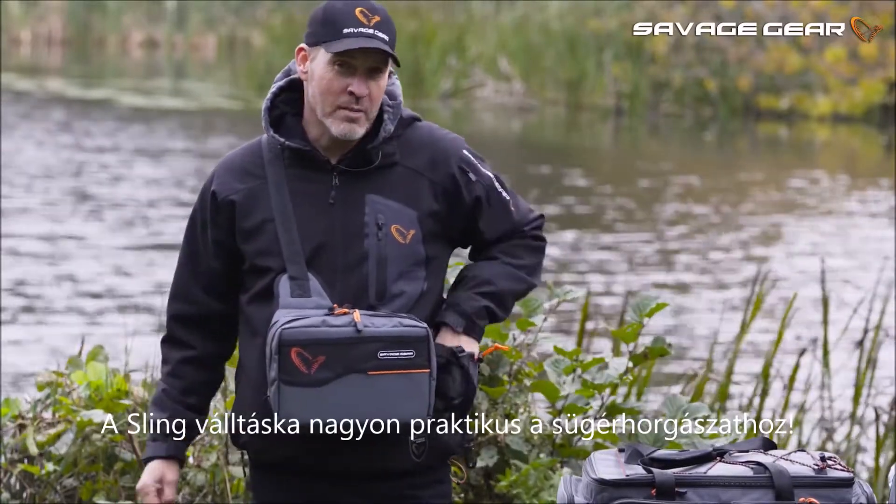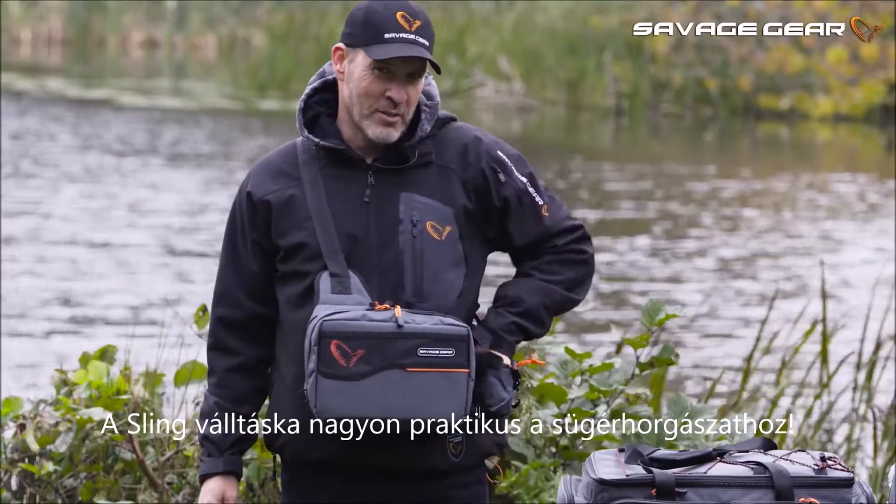All in all, the shoulder sling bag is a super practical little bag for your perch fishing.